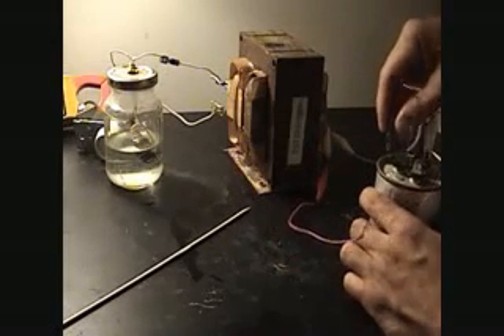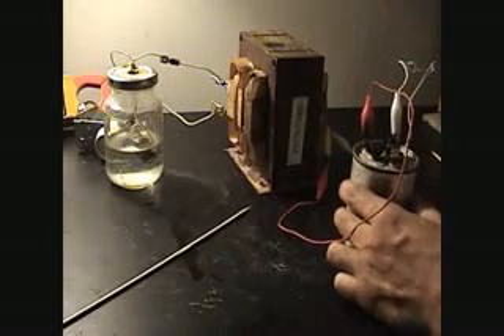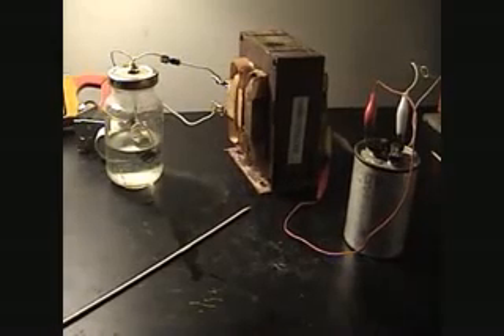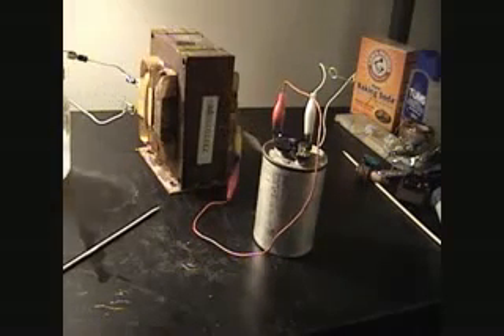I found that if you put a little spark gap in between it, you can store the voltage. I wanted to show y'all. I'm going to cut it off for a minute — you can clearly see the spark right there.